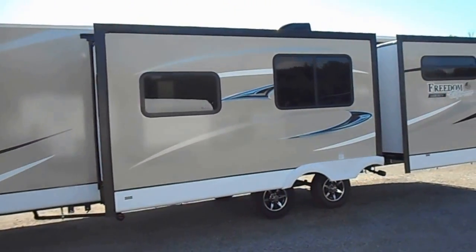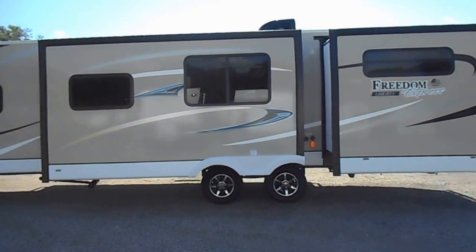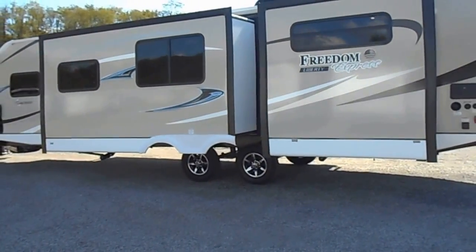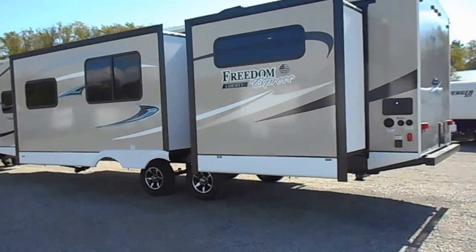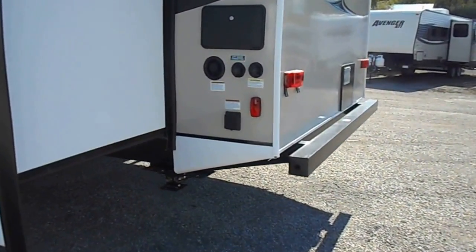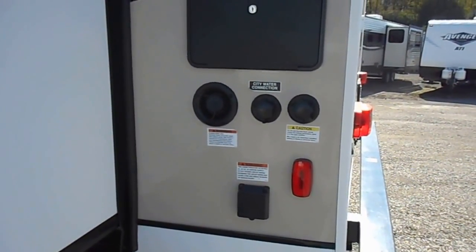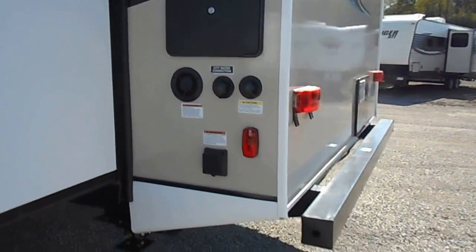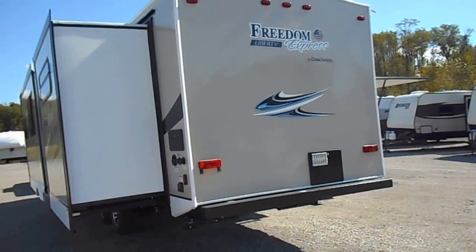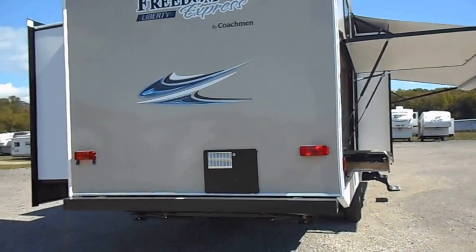This unit is your triple slide — you got two slide-outs on this side and one on the other. It has your roof air conditioning up top, satellite and cable hookups, and a sealed and enclosed underbelly. It has your 30 amp power service connection on the back corner, city water and black water flush, as well as your fresh water and the outside shower. Sewer hose storage is inside of the bumper.